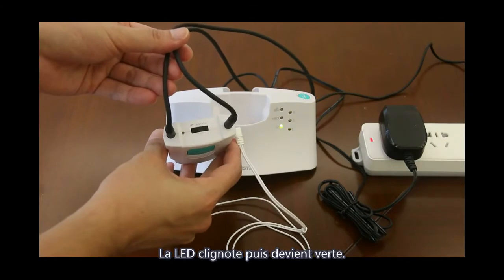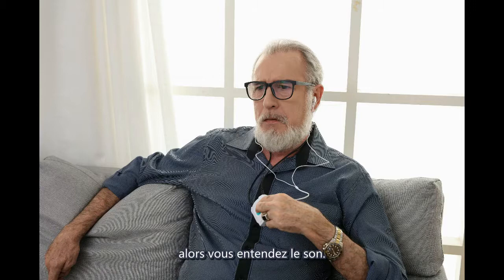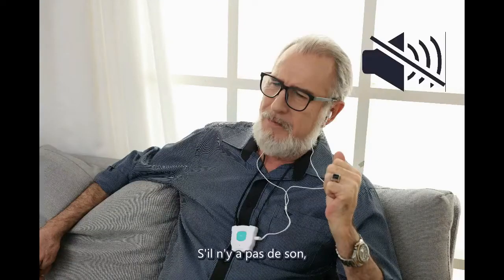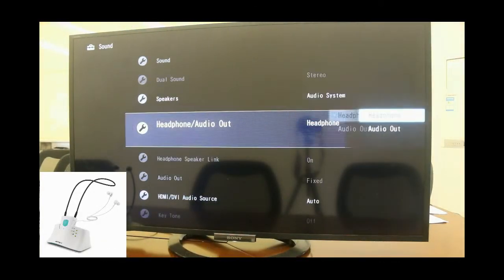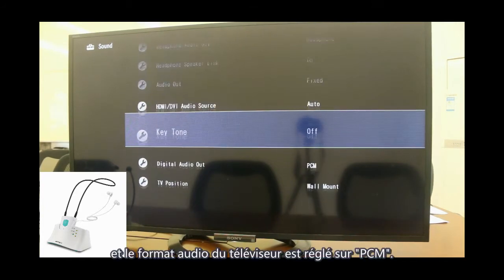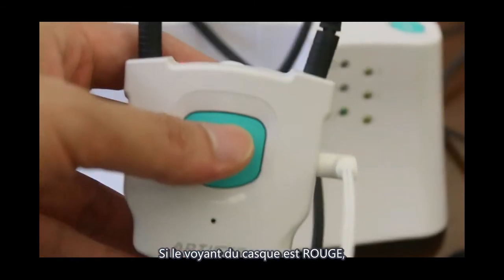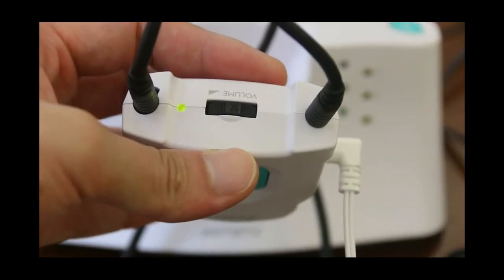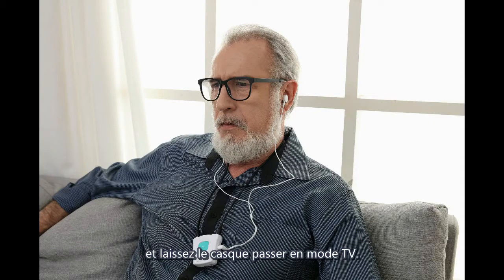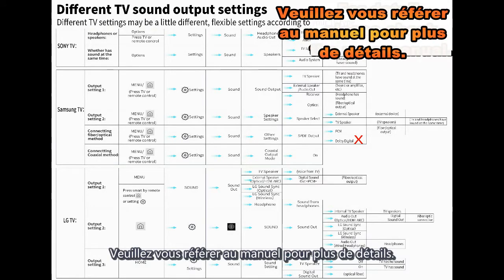The LED flashes and then turns to green, indicating the headphone and base are connected successfully. You will then hear sound. If no sound, check your connection, ensure the TV system is set to headphone, and the TV audio format is set to PCM. If the headphone LED is red, press the microphone button once — it changes to green, meaning the headphone has switched to watching TV mode. For details, check the user manual.